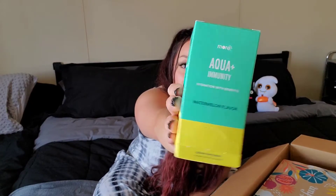It came in this big box. I did get some add-ons, so the first thing I got as an add-on is this Aqua Plus Immunity Hydration with Benefits in the watermelon flavor. I'm so excited to try these. I like taking the vitamin C ones — I forgot what they're called — but these are pretty much the same thing, just all natural.